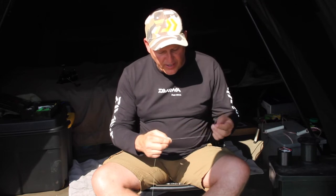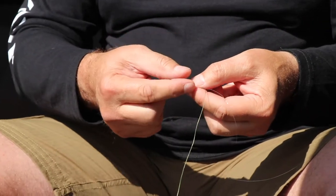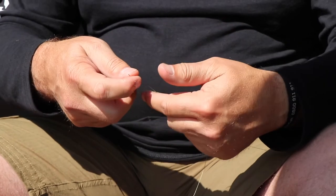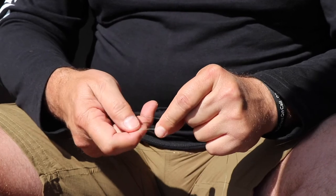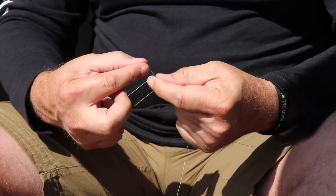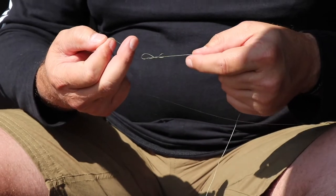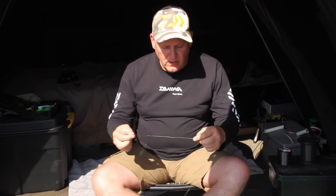Now I do the braid side. Again, I fold it back onto itself, then fold it around the braid and the monofilament, and I go through that four times — once, twice, three, and four — and gently ease it down.